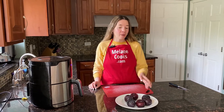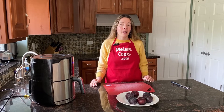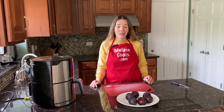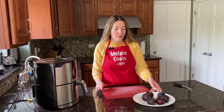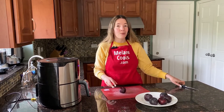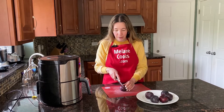For this easy recipe, all I'll be using is plums. They're very flavorful and delicious on their own, but if you'd like to add some extra seasonings, you can add cinnamon, brush them with maple syrup or honey, or sprinkle them with sugar. But I'm keeping it simple and healthy — we're just going to roast plums in the air fryer, and as they roast they get a delicious caramelized flavor.